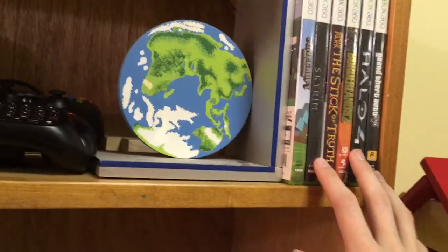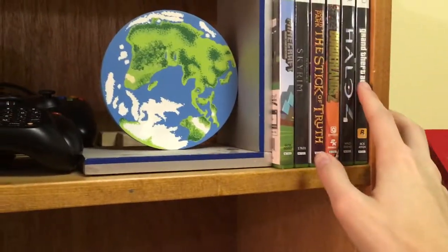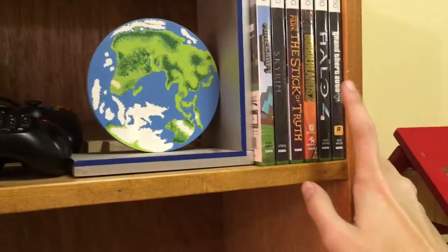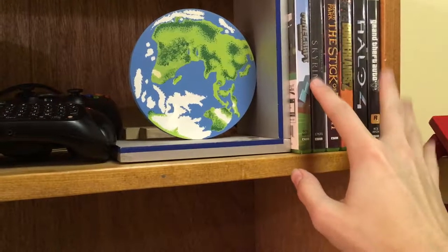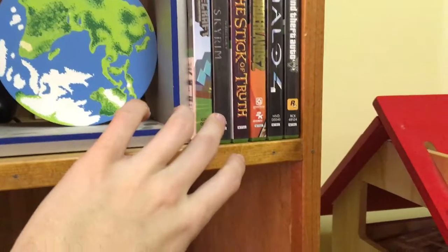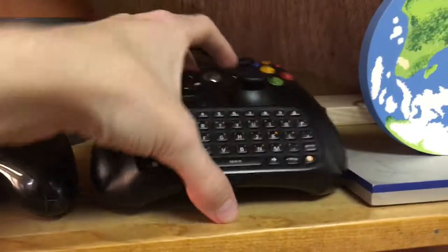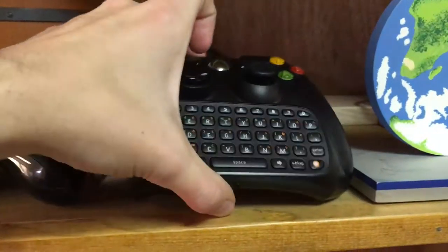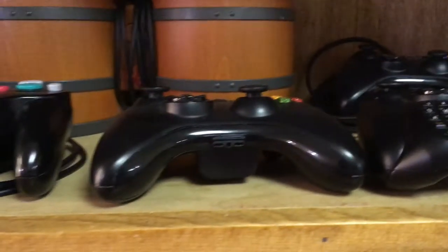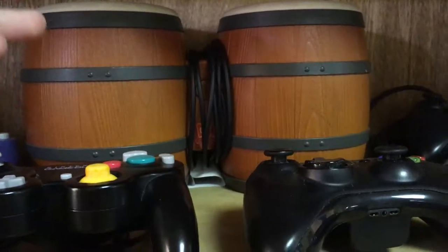Moving up, here are some of my 360 games — most of my physical games. I have GTA 5 (the reason I bought the system), Halo 4, Borderlands 2, Stick of Truth, Skyrim, and Minecraft Xbox 360 Edition. I'm missing Wolfenstein: The New Order — my friend's borrowing that. I have a wired controller and my main controller has a chat pad on it because this is also my media box.